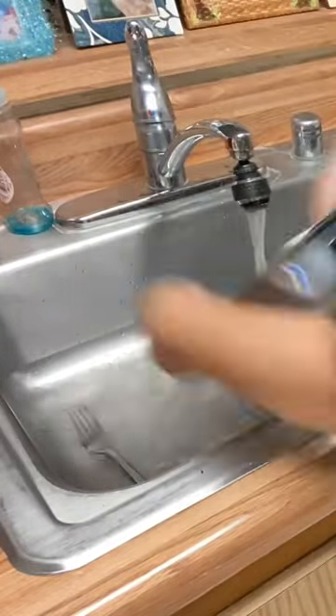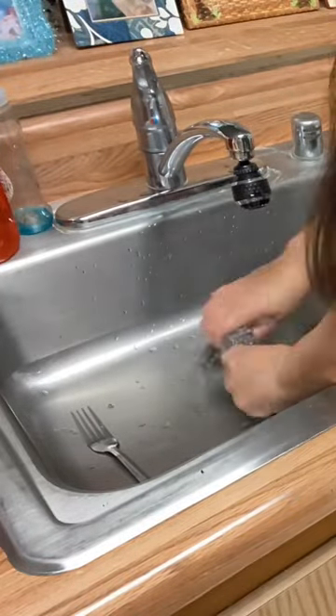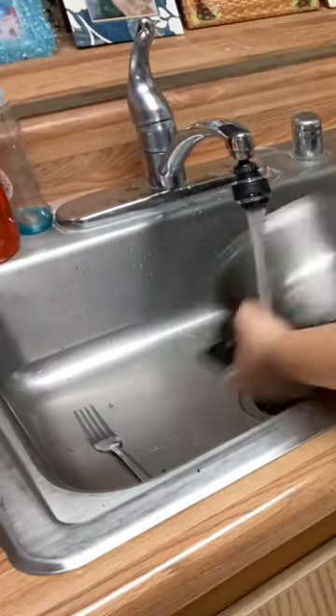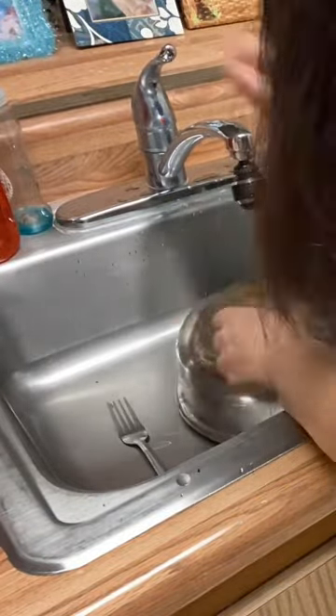Scrub-a-dub-dub! I'm giving the pan a nice little rub in its little kitchen bathtub. However, it's a kitchen sink, but to a stainless steel pan, this is a bathtub. So scrub, scrub, scrub with baking soda.